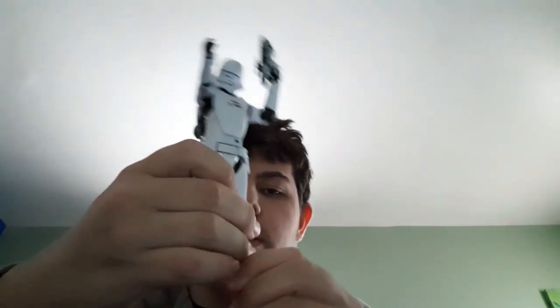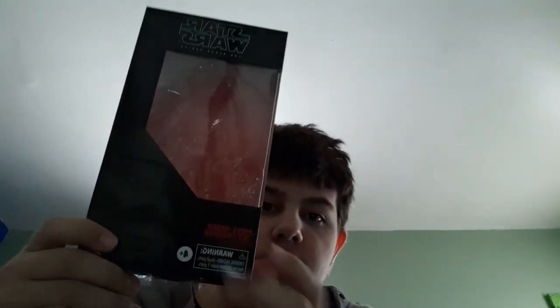This is the First Order Jet Trooper that you saw in the last review for a split second, and I really like this figure — it's really neat. Let's look at the box first. On the side you get the name, Star Wars, the side name. The other side has the number, which is 99. On the back there's another picture with a blurb that says 'First Order Jet Trooper — specialized stormtroopers of the First Order. Jet Troopers soar into battle equipped with agile rocket packs.'